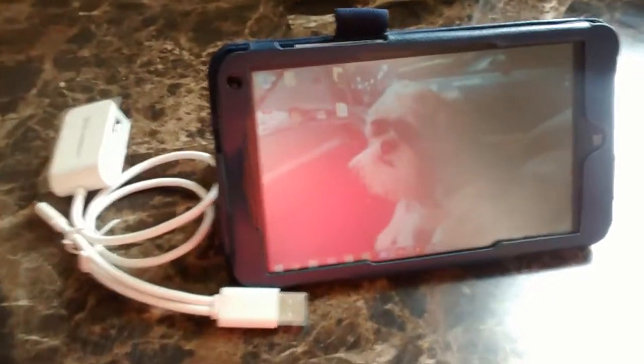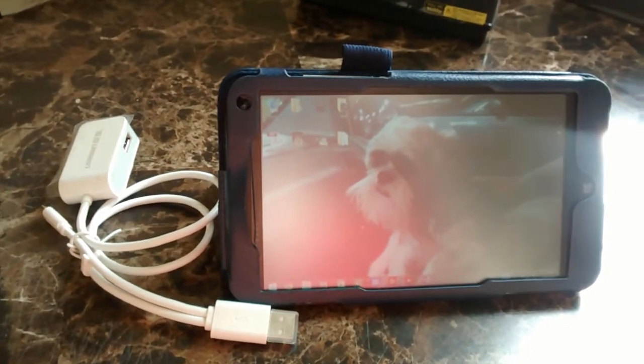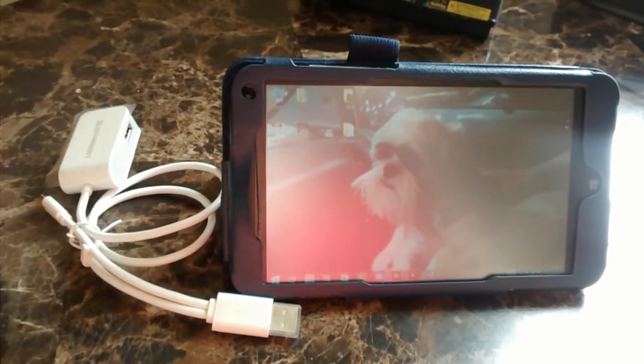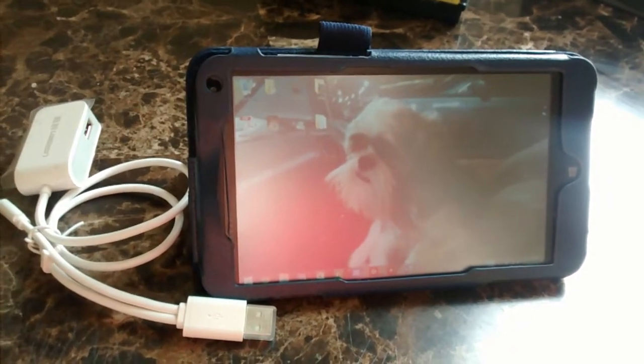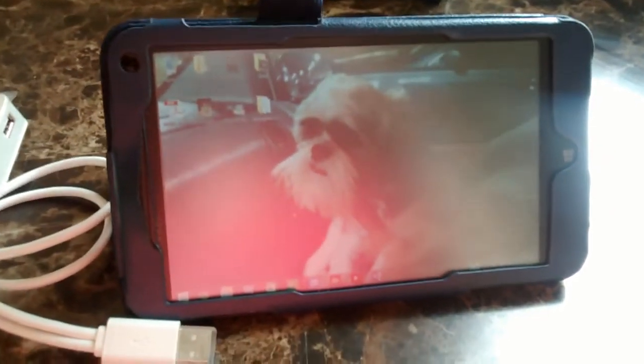Hello viewers, this is just a quick update on my HP Stream 7. From my last video where I was explaining the features, I've been using it for a while and it's been pretty good.